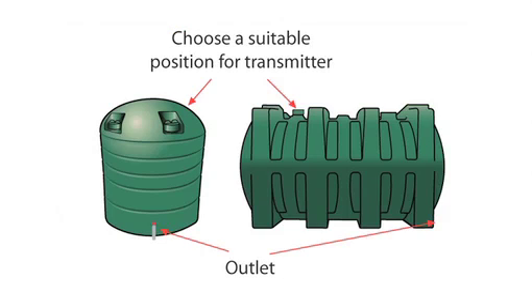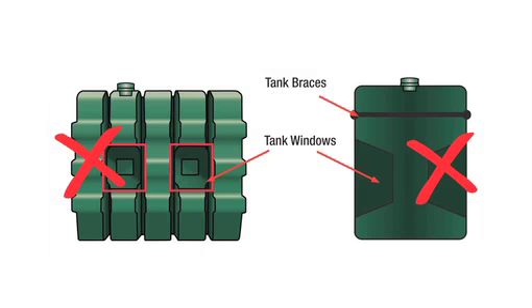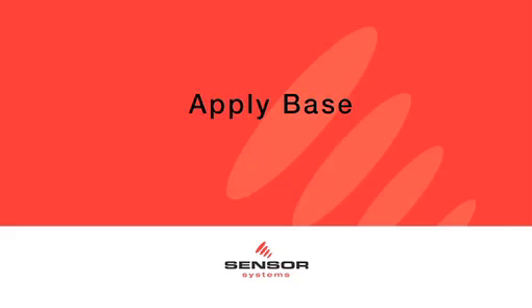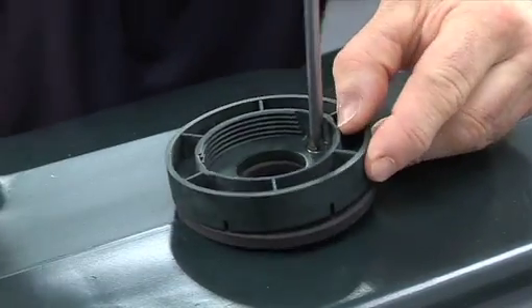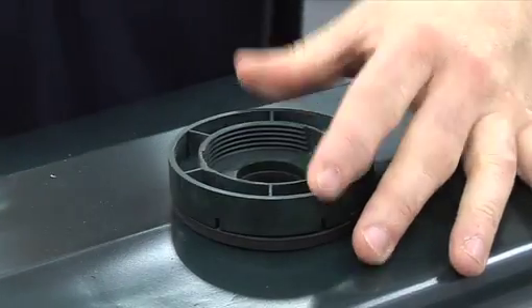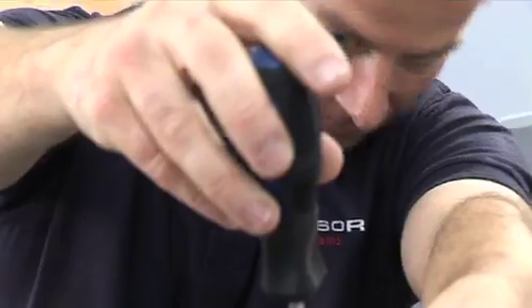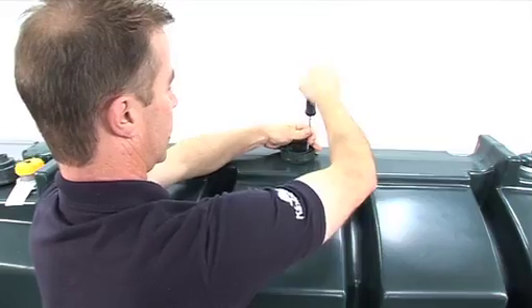Like this image. 2. The transmitter cannot sit at an angle. 3. For tanks with windows, ensure the transmitter is not positioned in any of the areas as shown. Now that you have drilled your hole correctly or located your pre-drilled hole, the base of the transmitter can be fitted. Secure the Watchman Sonic base onto the tank with the two screws supplied, ensuring the weather seal is also in place under the transmitter base.